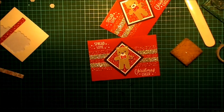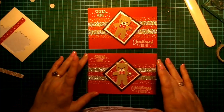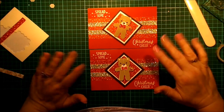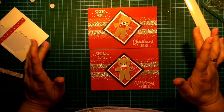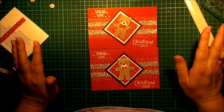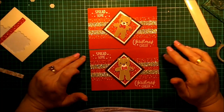There we go — there's two cards. Maybe I did stuff up a little bit with that one, but I still don't think it looks too bad. I hope you enjoyed this card. If you'd like to get all the measurements and everything, you can go to my blog. You can purchase any of the cardstock or materials used in this card from my online shopping cart.